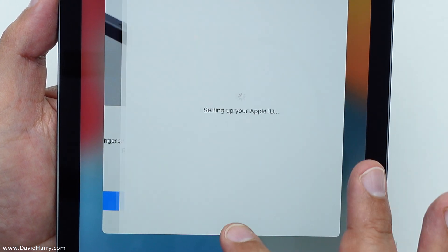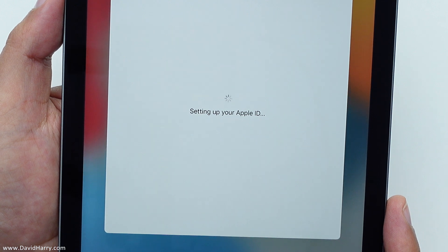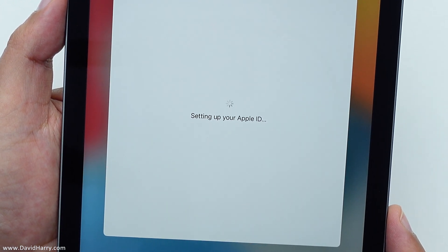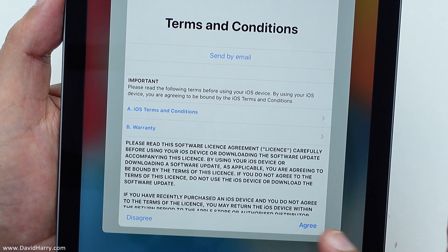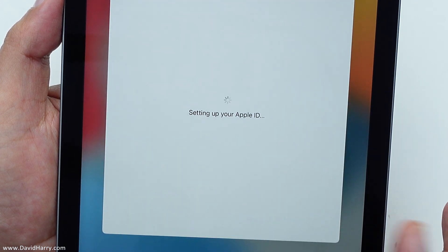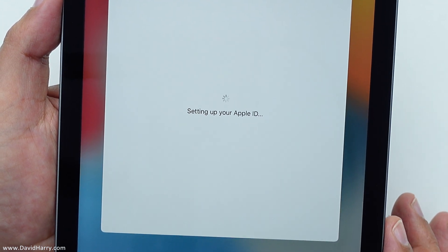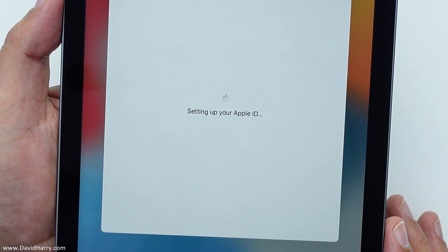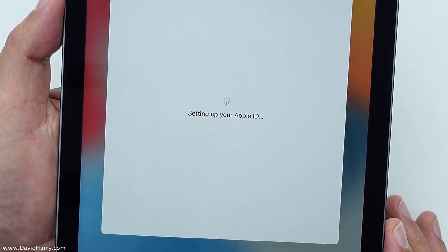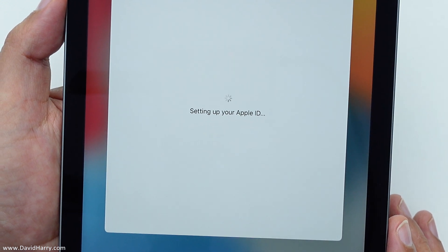Next thing is setting up your Apple ID. Terms and conditions — yes, we all say yes and we don't know what we're being asked in these terms and conditions. I might have just been signing my life away to Apple there. I don't know.